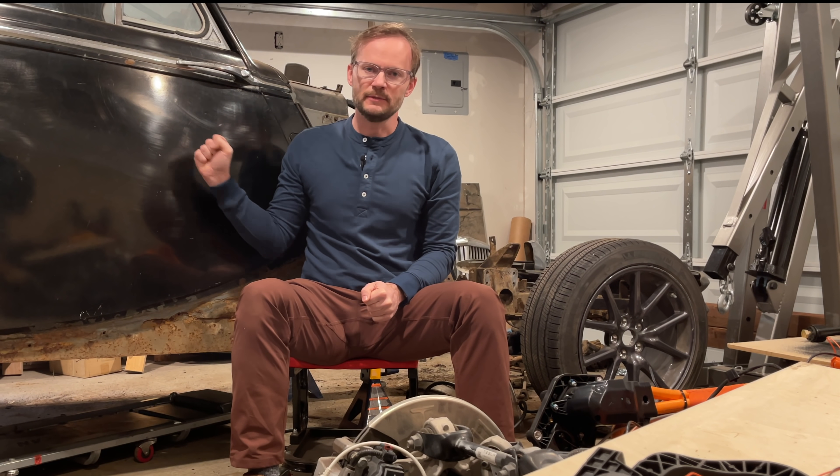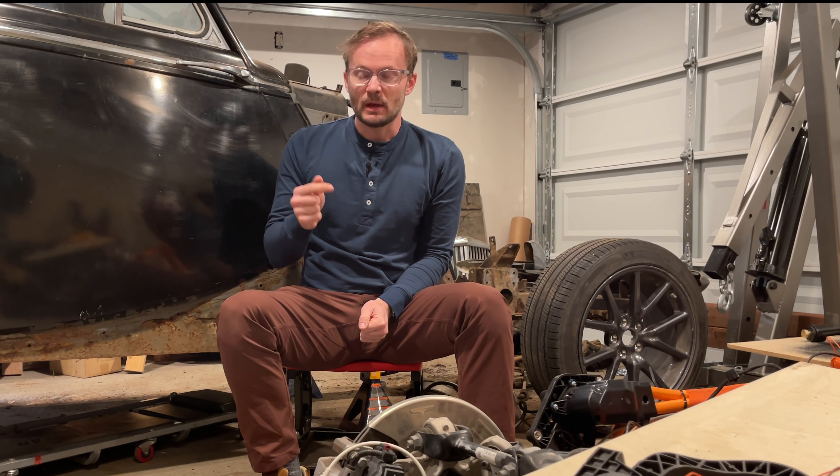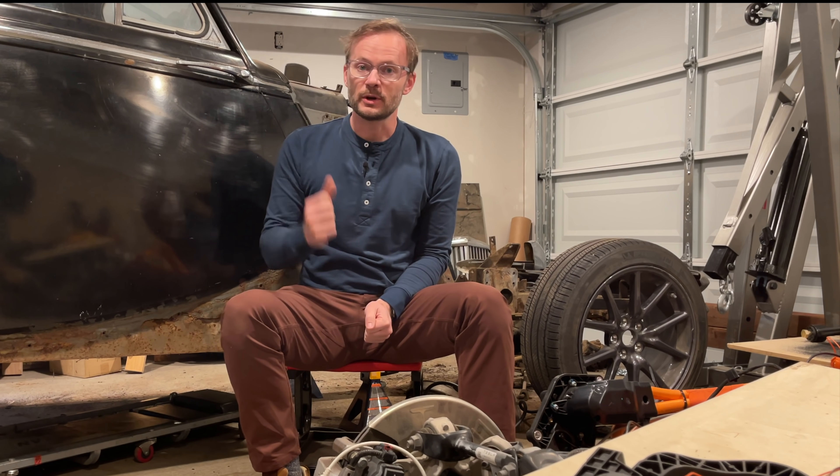A lot of times with projects like this, you have to do a bunch of work before you get to the fun part, but we've actually got the fun part as one of the first things we're going to do. Maybe because I'm jumping the gun, because I'm impatient, but in any case, we're going to take the Tesla motor and this week we're going to put it in the Jaguar.